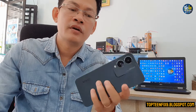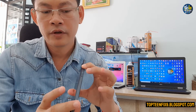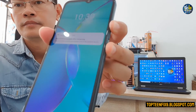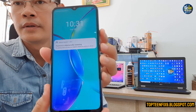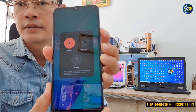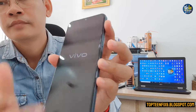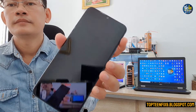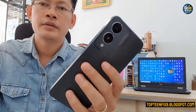Firstly, you need to turn off the phone by holding the volume up and the power button at the same time. Just hold volume up and power like this, and then turn off your phone.